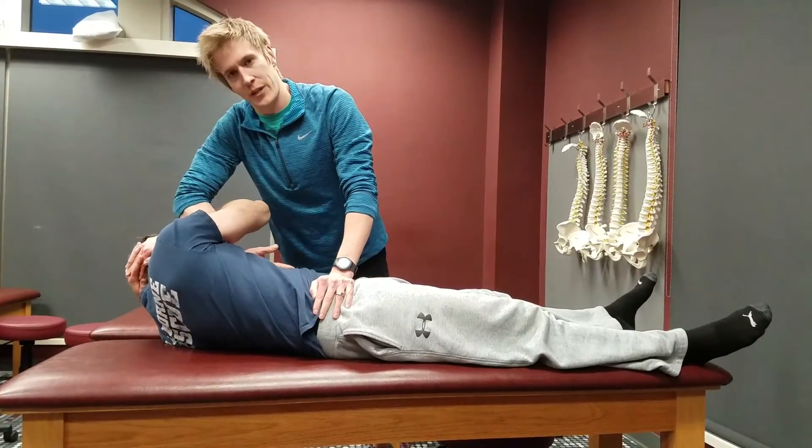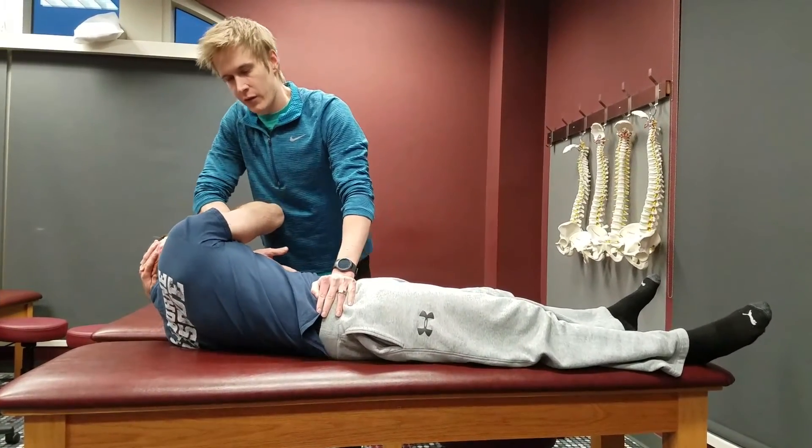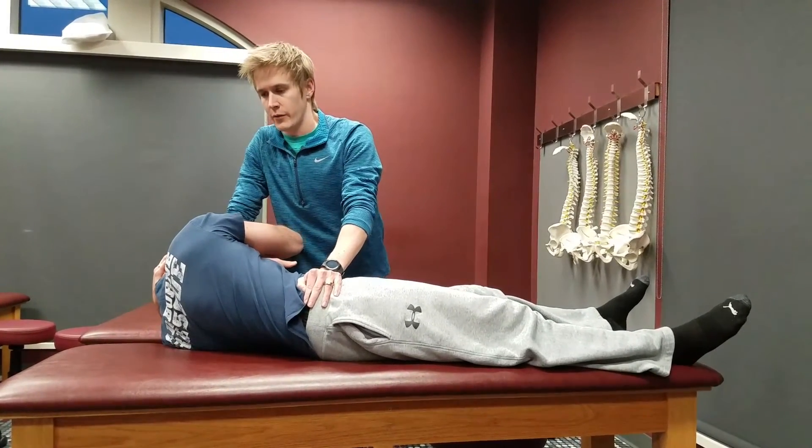Have the patient take a deep breath in, and have him let it out - you pull your weight back. And one more deep breath in, and let go, and then do the thrust.